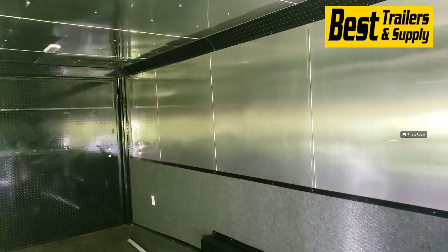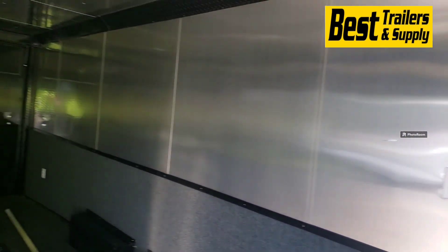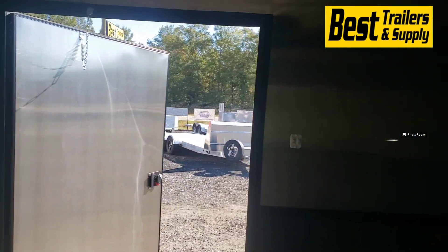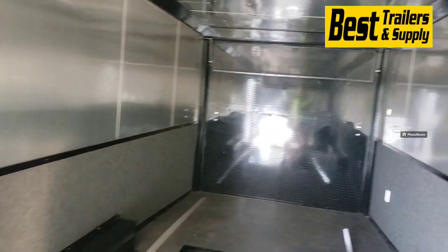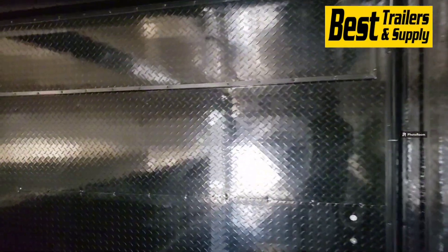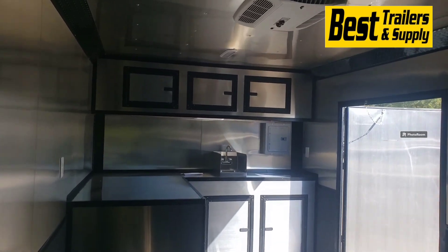Lights in the ceiling, mill finish on the interior walls and ceiling, and carpet on the walls. There are plenty of receptacles — two on the driver's side, two on the passenger's side, and one on each side of the door. It's got rubber coin floor in here as well. There's black tread plate aluminum going up the ramp with the fold over ramp flap. Continuing the blackout trim package in here, so all your cabinets have black trim going around them.